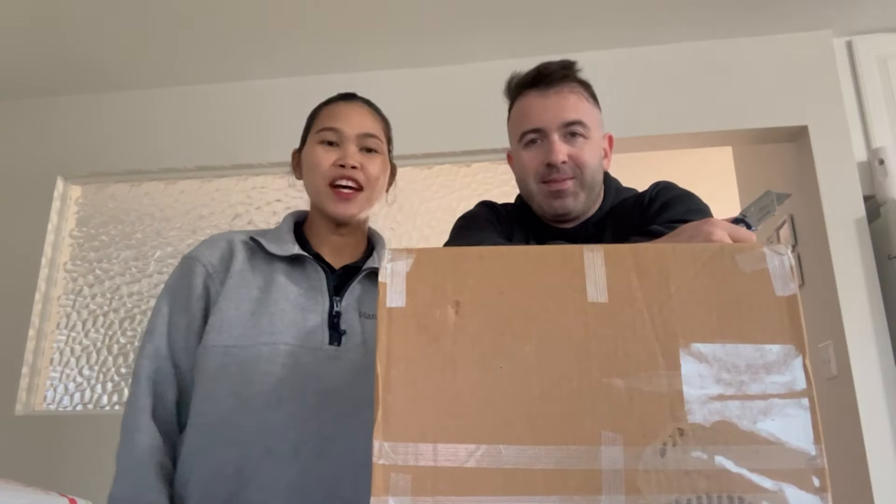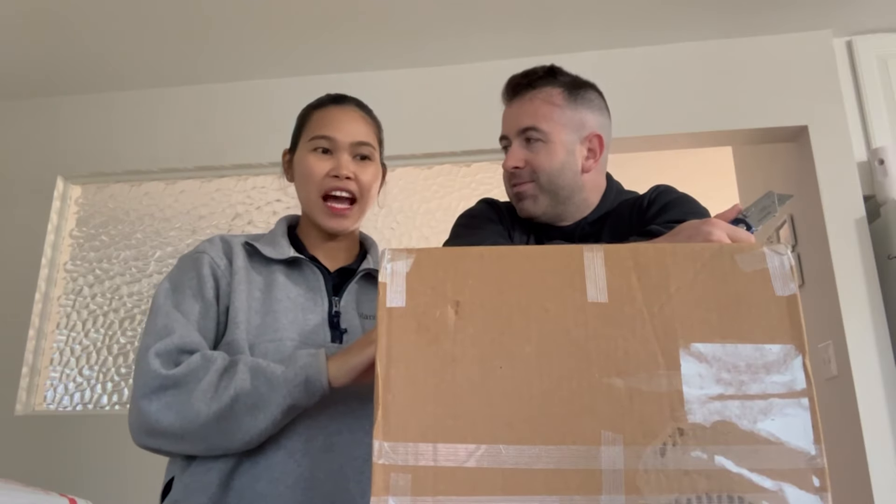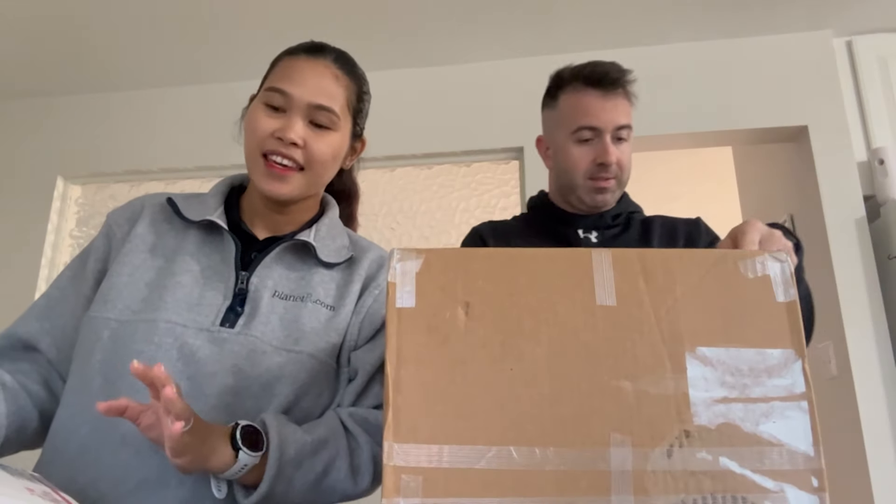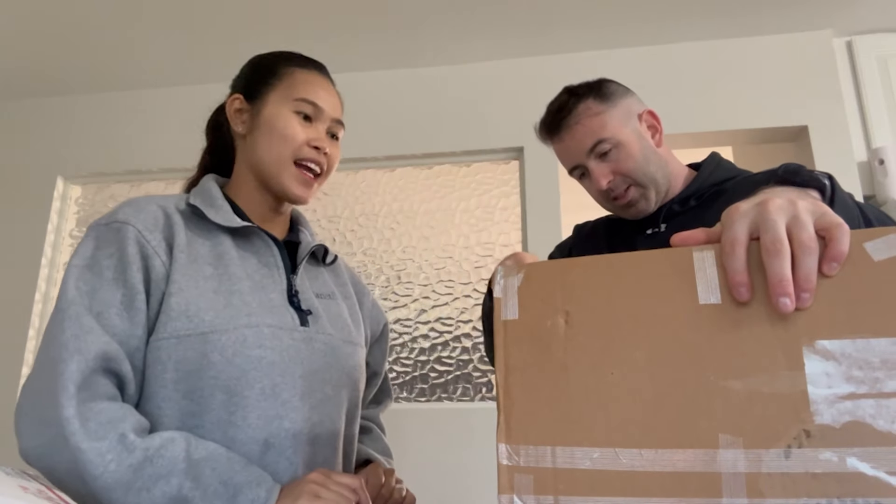Hi guys! Welcome back to my channel. We have a package coming from Mama Karin, and we also have a package coming from Aunt Sherry from Michigan. We just received it in the morning, so let's open it up.